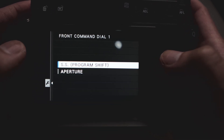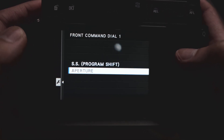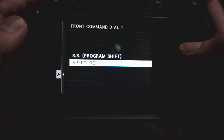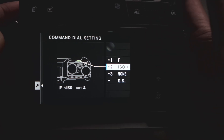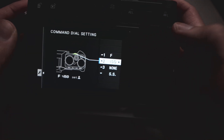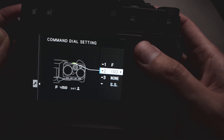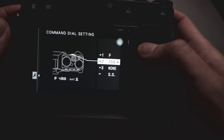First, we're going to set the front dial. Option one: you can set it for aperture or shutter speed. Today I'm going to set it to aperture. Option two is basically when you press the button in on the front command dial — when you push that, number two is going to be the ISO. So you can toggle between ISO and aperture just by pressing in on the front command dial.